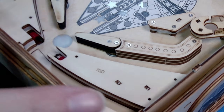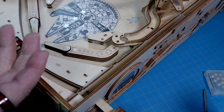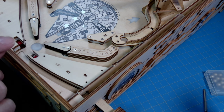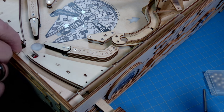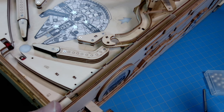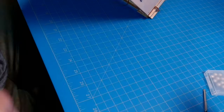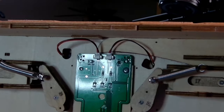It no longer gets stuck — it always rolls down the trough back into the shooter lane every single time. I'm going to show you what I did to get that playfield lifted up just a little bit. As you can see, you can see the dark line there — that's the playfield lifted up just a hair, just enough for the ball to drop off of it.